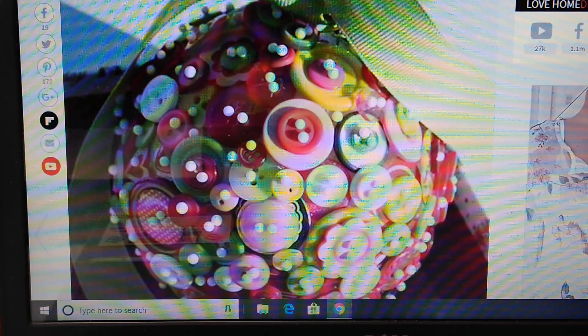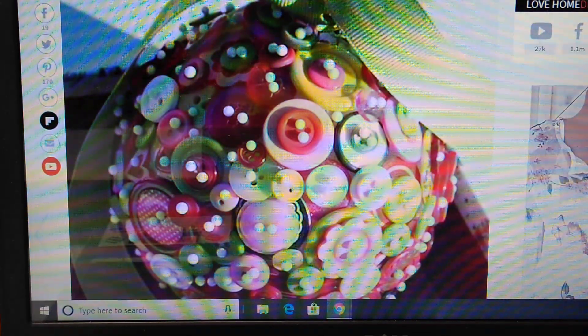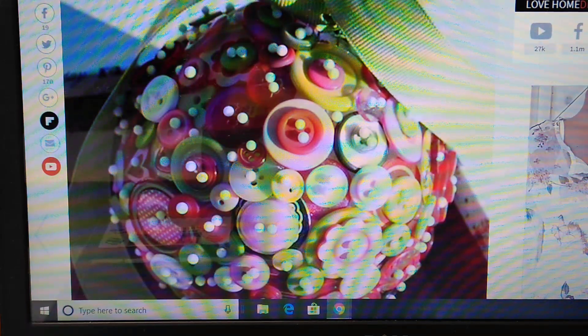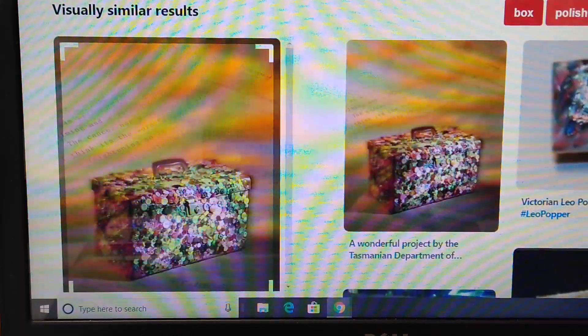The only thing I would have done is put a message on the ribbon. If these are family buttons — say grandma's buttons — I would put her name, and her date of birth, or date of birth and date of death if she's passed. Then you hand these out as a loving, thoughtful gift. People would really appreciate it, and it's something that could be passed down through their families.